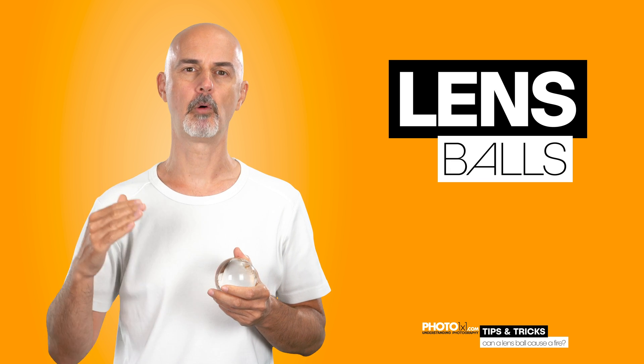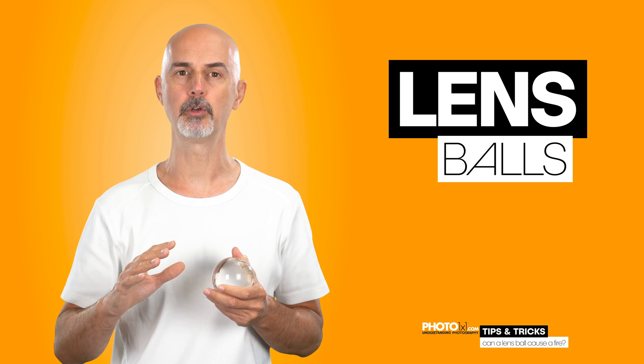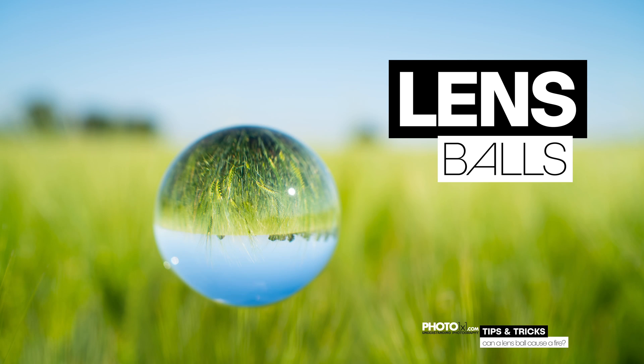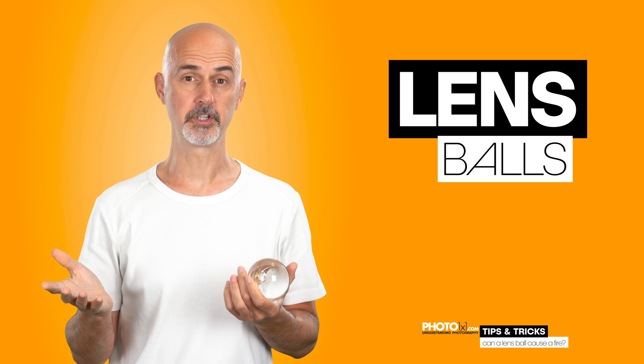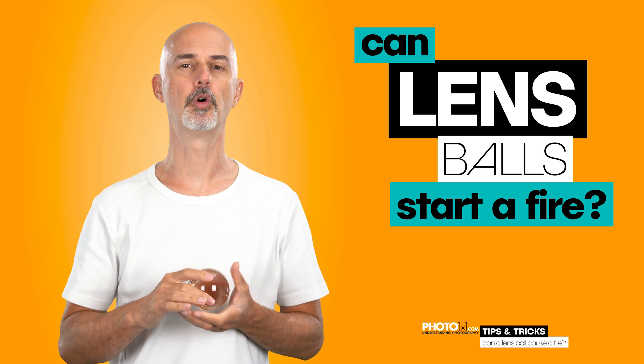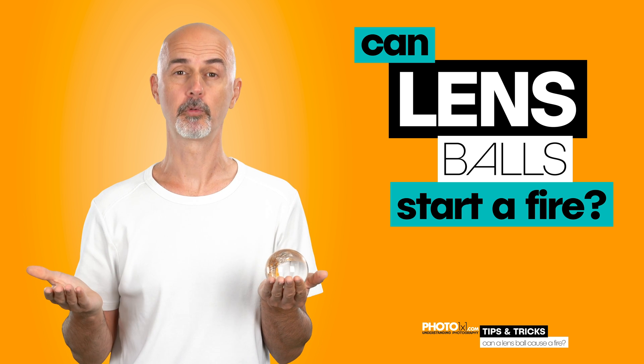Lens balls are getting more and more popular. They are super cool to use to get some nice shots. But are they safe to use in direct sunlight, or could they possibly start a fire? Let's first consider you are hand-holding a lens ball — what would happen?